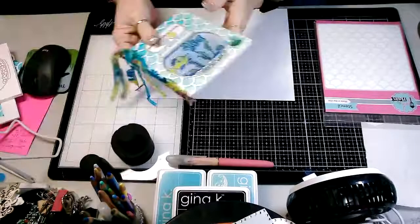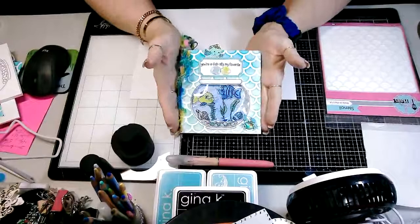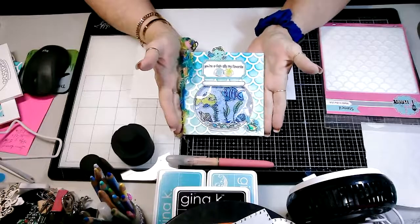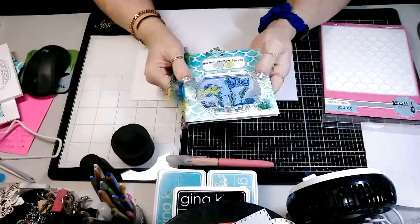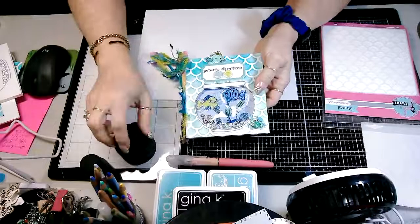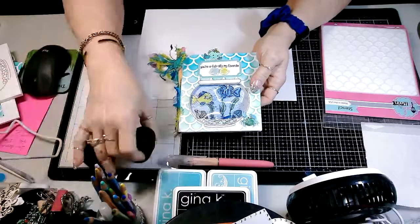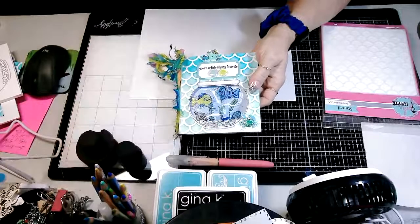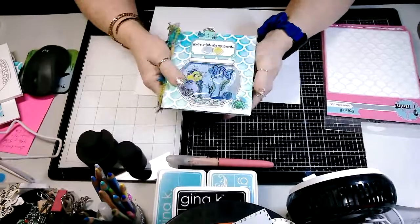All right, so once again, this is the really fun card that I'm making today. You know, oceans — my favorite place on the planet is the beach. Everybody knows that, that knows me. So anything ocean themed or anything like that, I absolutely love. So this is just a fun card.